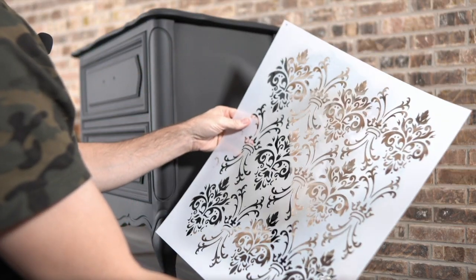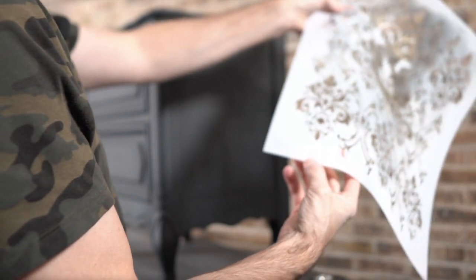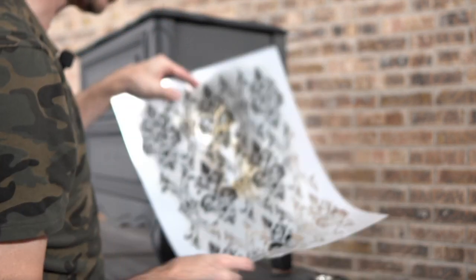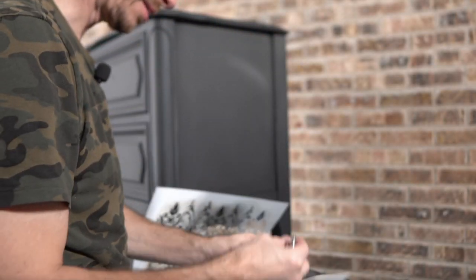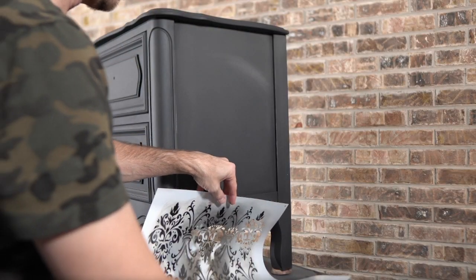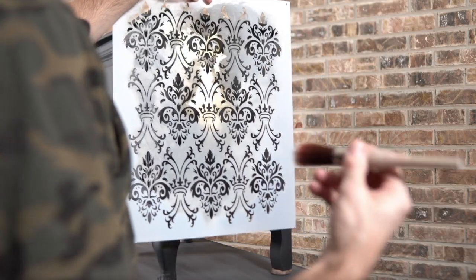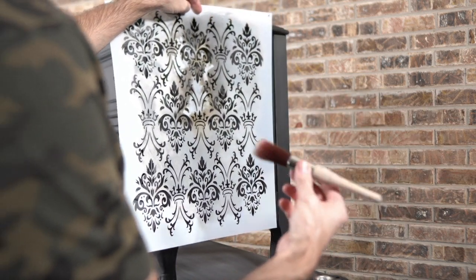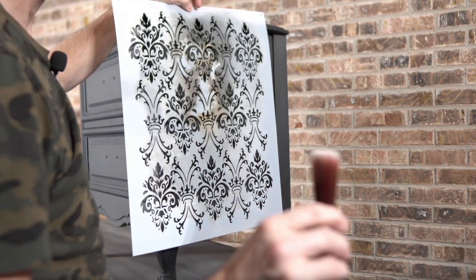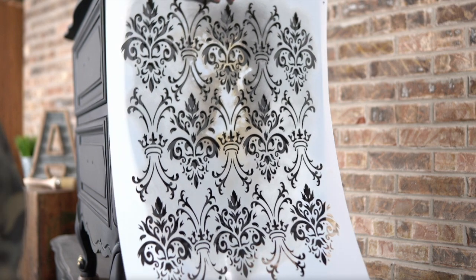This is one of Dixie Belle's stencils — I believe it's the Royal Damask stencil. I haven't used the black gilding wax a lot; gold is my favorite. There are several colors to choose from, so definitely go check out Dixie Belle's gilding wax selection. You can do what I'm doing with Caviar if you just want a dark look, but I thought it'd be nice to have a little bit of shine to it. My favorite brush for stenciling is the round small, which has a nice blunt top.